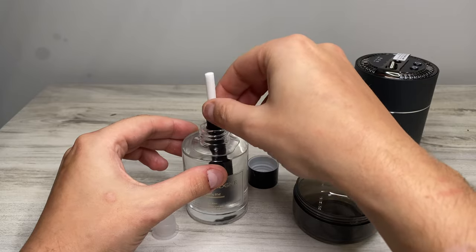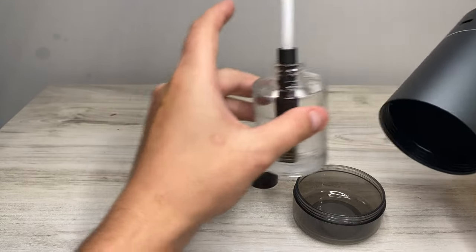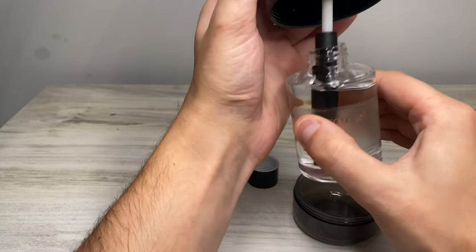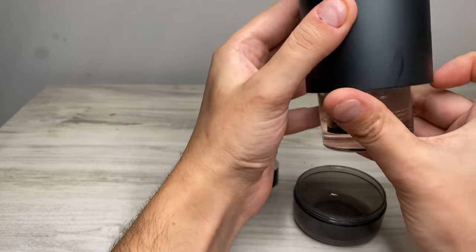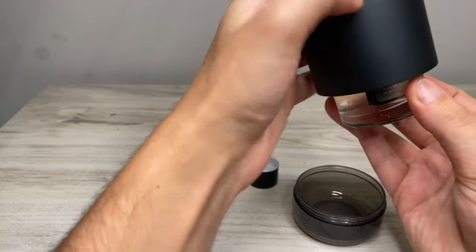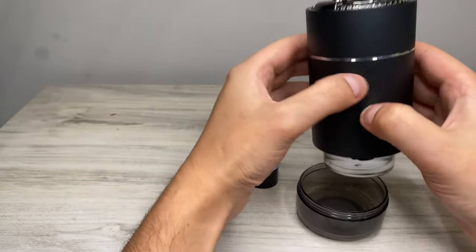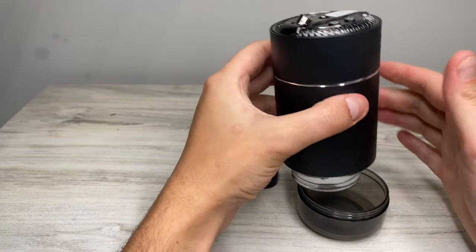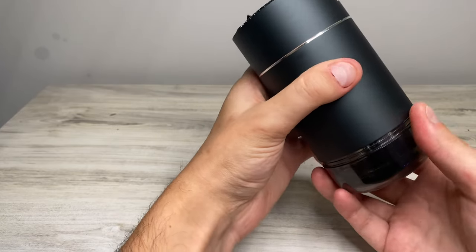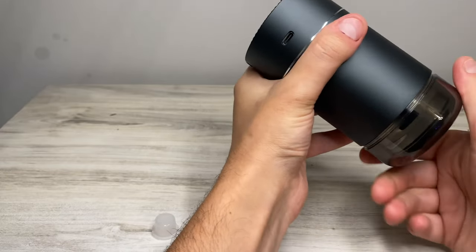You place the bottle back in, then take the unit and put it in there. It may take a little bit of precision to get the cotton wick lined up right back inside, but once you do, you should be able to just tighten it down. Then the bottom portion goes right on perfectly — might need to work on it a little bit, but there we go.